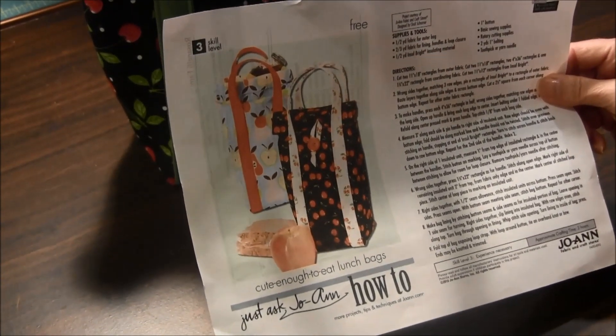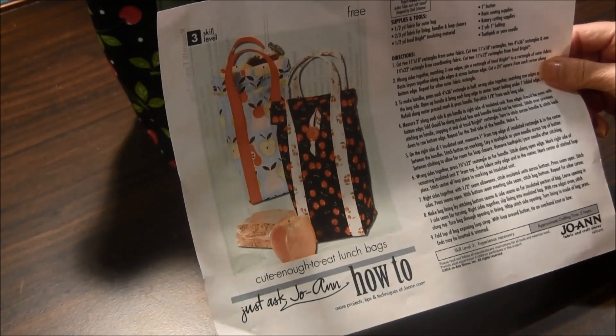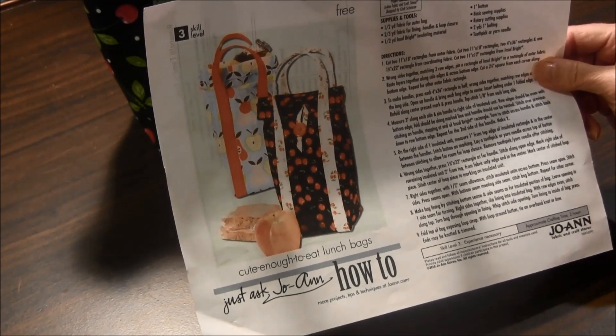These would be ideal to make for your children to take to school, or even for yourself if you pack your lunch when you go to work.